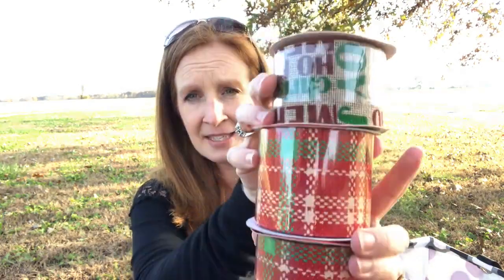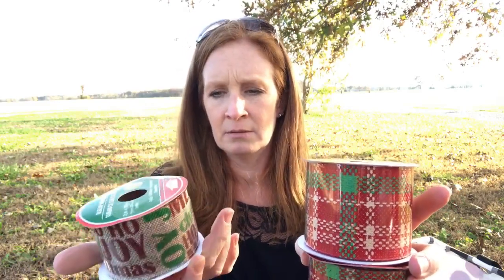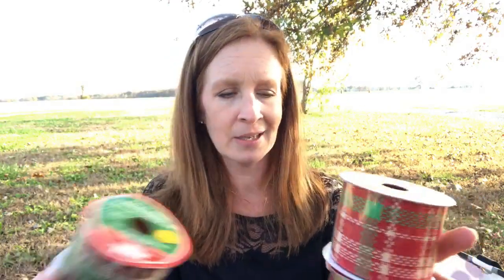I got three of these for Christmas. This one says joy, ho ho ho, merry Christmas. And then two of these because I love the plaid.